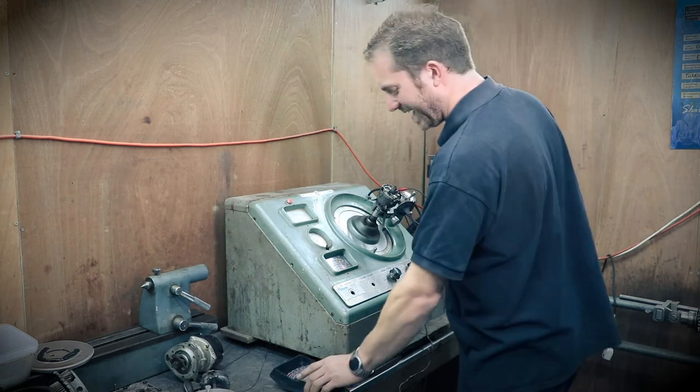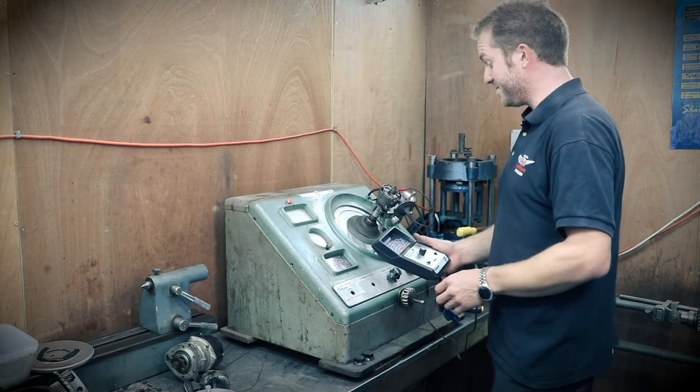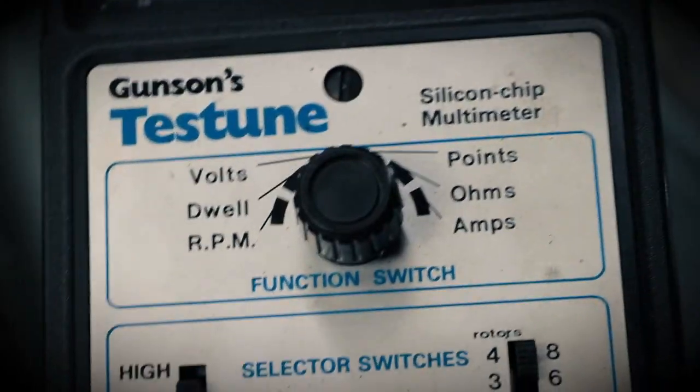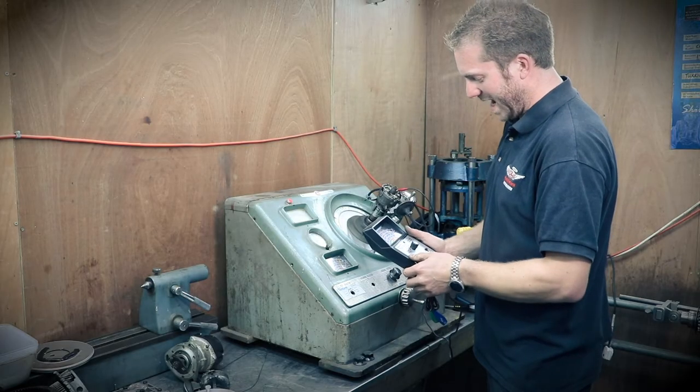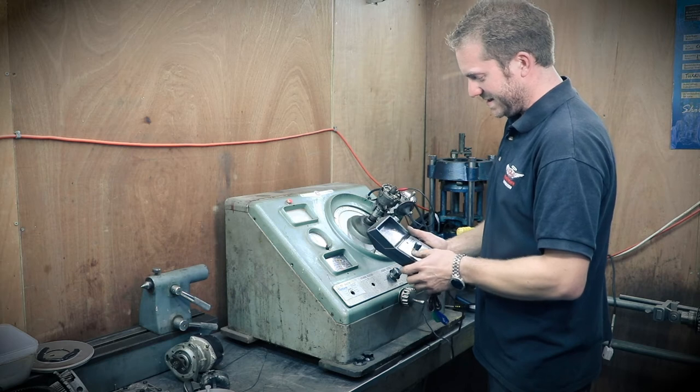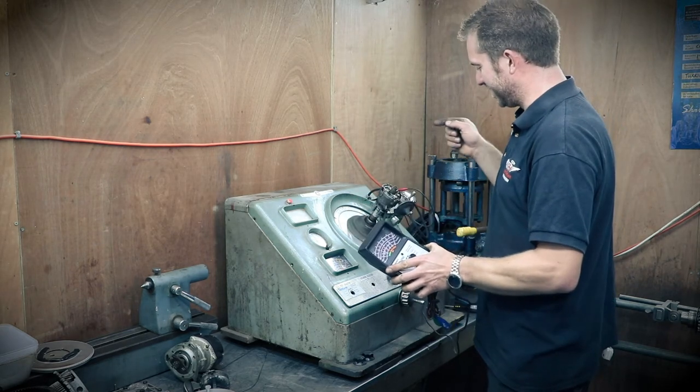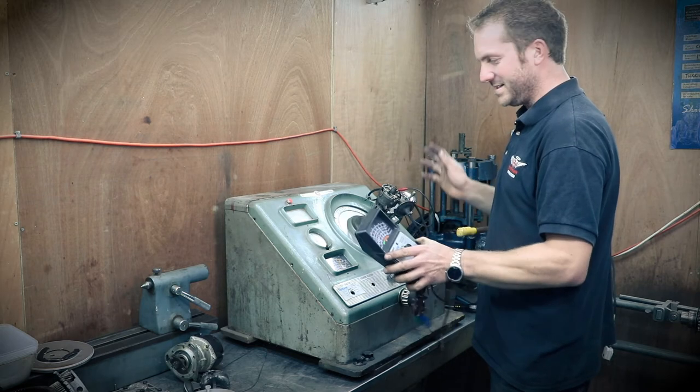The last thing to check now is the dwell angle on the points. Switch this to dwell and I can see I've got about 30 degrees of dwell. Let's check the manual and see what dwell angle we want, then we can adjust the points gap to suit and we're all done.